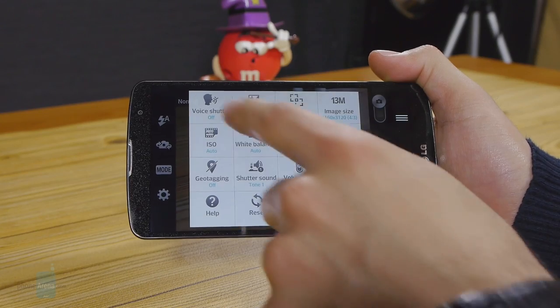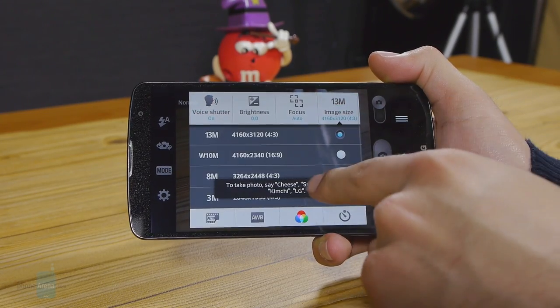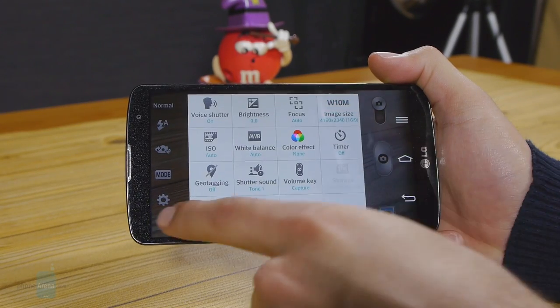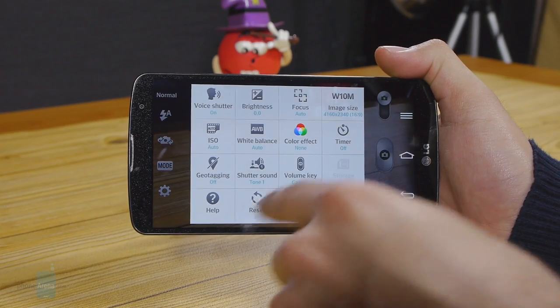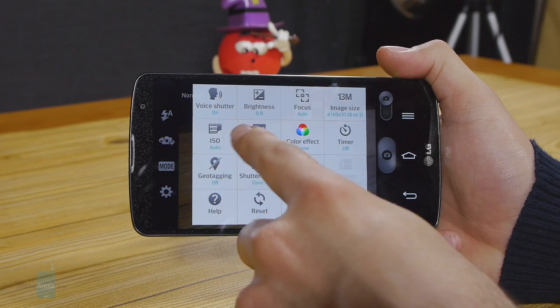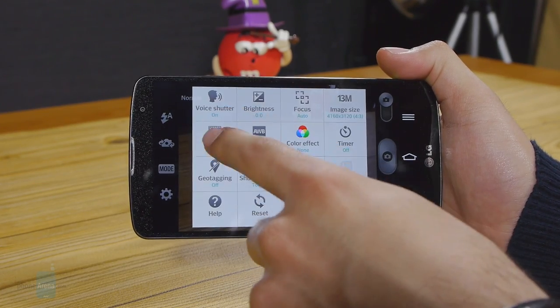LG has taken the already excellent 13-megapixel unit from the G2 flagship and has managed to improve upon it. The optically stabilized camera touts a new generation of the shake-free tech called OIS+. As far as we're aware, the upgrade is a software one and has nothing to do with hardware. It's hard to tell how much of a difference OIS+ brings to the table, but we'll make sure to find out and report back.